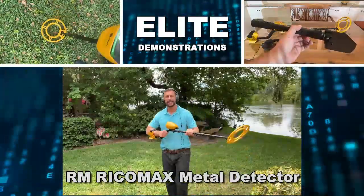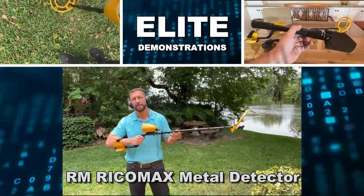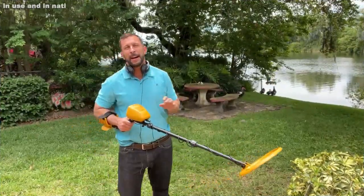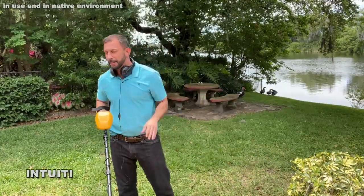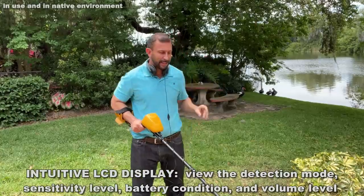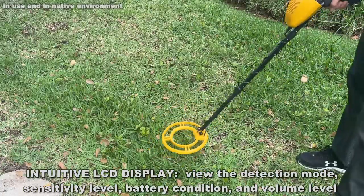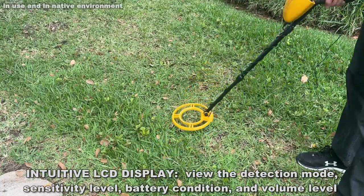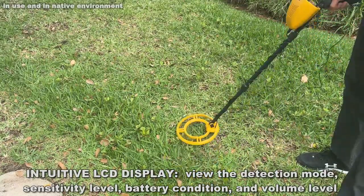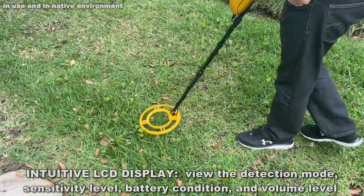Hey folks, Adam here from Elite Demonstrations. I am checking out this great metal detector — great for finding change, or in my case I was building a deck and I dropped that little drill bit from my drill. It's my favorite drill bit, so I decided I was going to find it with my metal detector because I know it's somewhere in the grass or in the shrubs here, and I'm going to be able to find it.